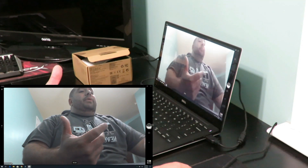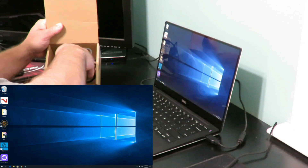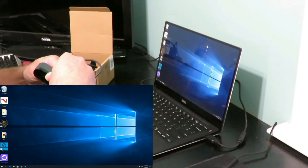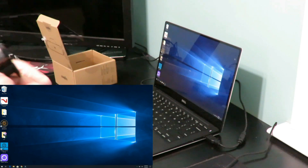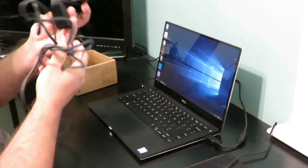Alright, you guys got that. I'm going to turn that off and plug the Brio in. I'll put the privacy screen back on to show you how it works too, and I'll go ahead and plug it in using the USB Type-C connection. It clips right back into place.